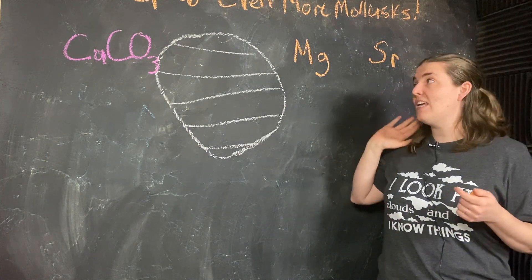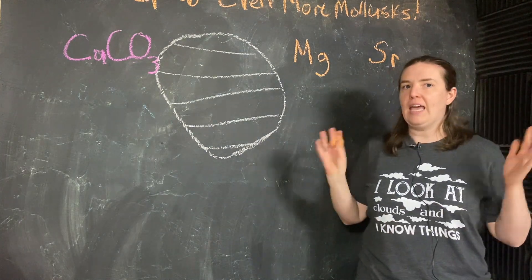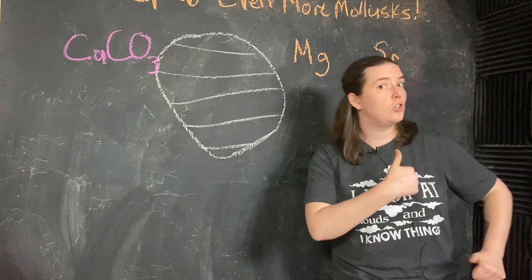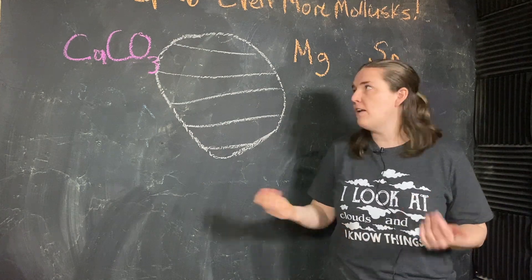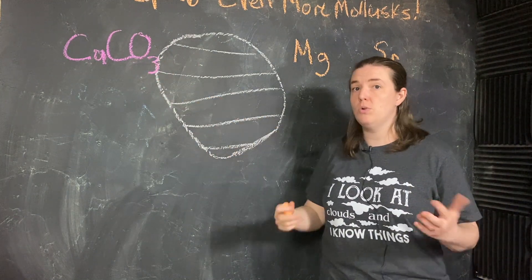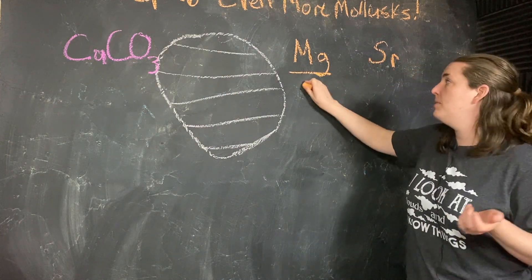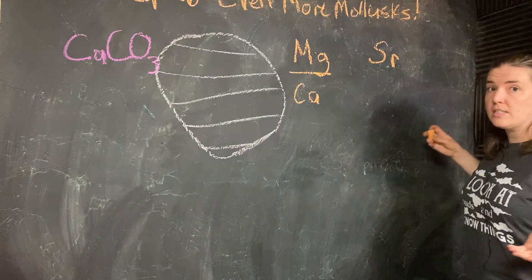So we can take our same mollusk shells back to the lab and our handy dandy mass spectrometer. And instead of measuring oxygen-18 to oxygen-16 ratios, we'll measure magnesium to calcium and strontium to calcium.